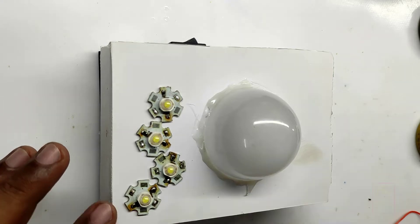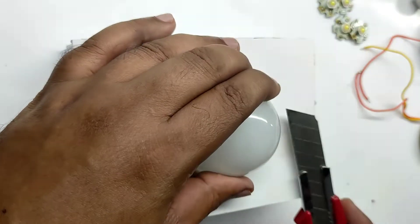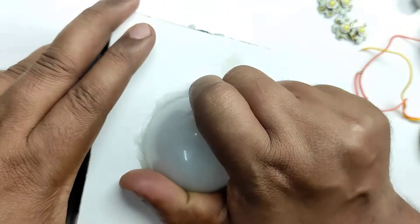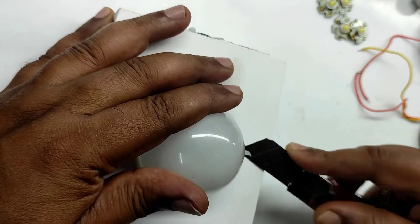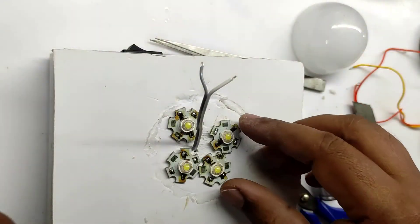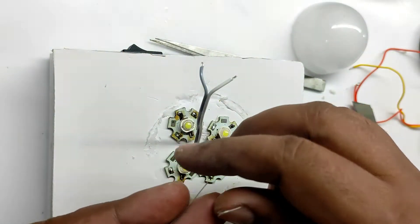I think we can make use of four LEDs. We will be adding a 10 ohm resistor to each LED.